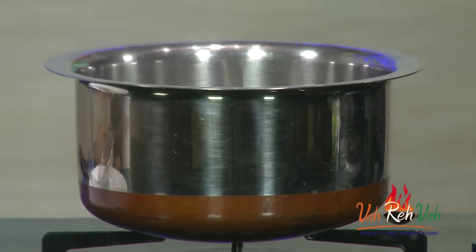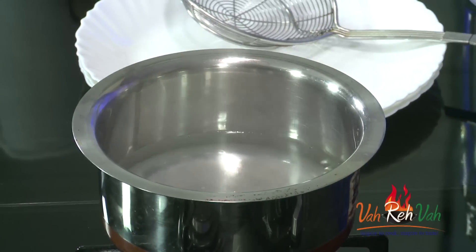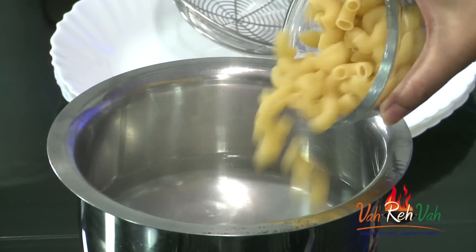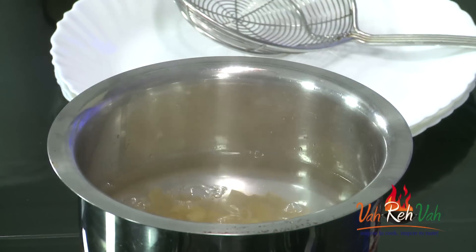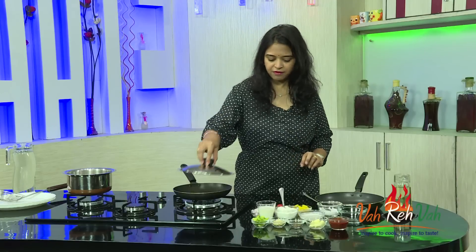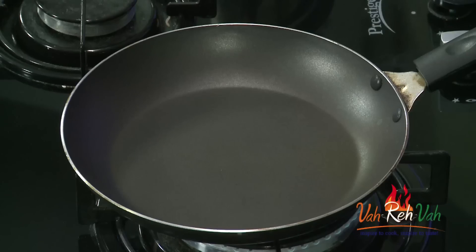We're going to mix both sauces together and make this excellent, simple vegetarian pasta. If you want, you can use chicken, shrimp, or any other non-vegetarian ingredient when adding your vegetables. Today I'm making it with only vegetables. To start, I have a bowl where water is getting boiled — I'll add a little salt, then add the pasta. You can use any type of pasta, and we're going to boil it until it is al dente.